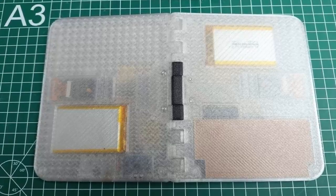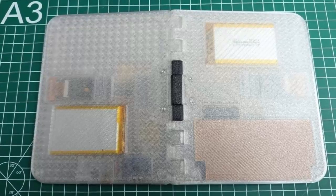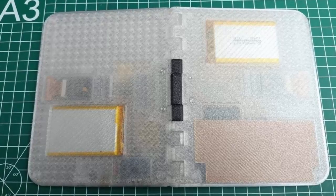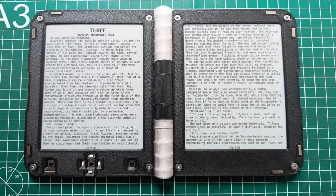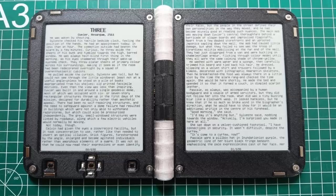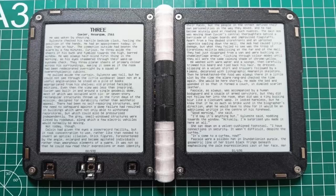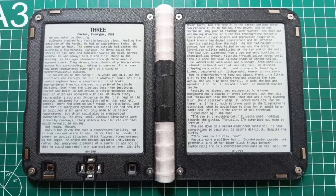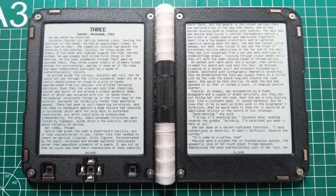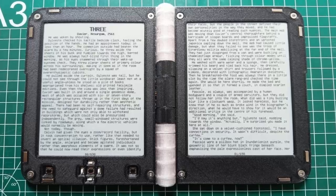Big brands like Amazon and Kobo could build this, but they don't. Dual screens are pricier to make, harder to engineer, and more complex to support. Mass production favors simplicity over authenticity. This project flips that logic, valuing the feel of a book over the convenience of manufacturing. In the end, this isn't just a gadget — it's a statement: proof that true innovation doesn't always come from the boardroom, but from the workbench.